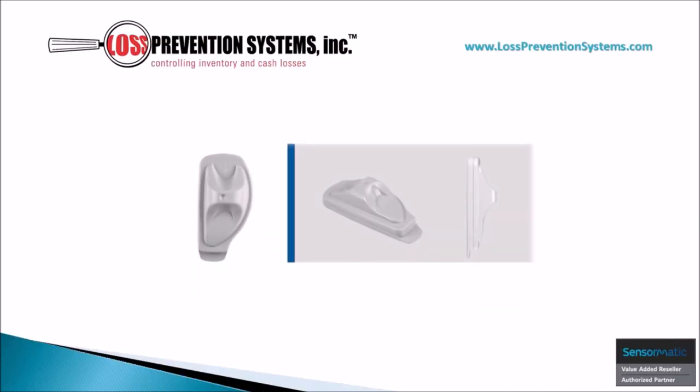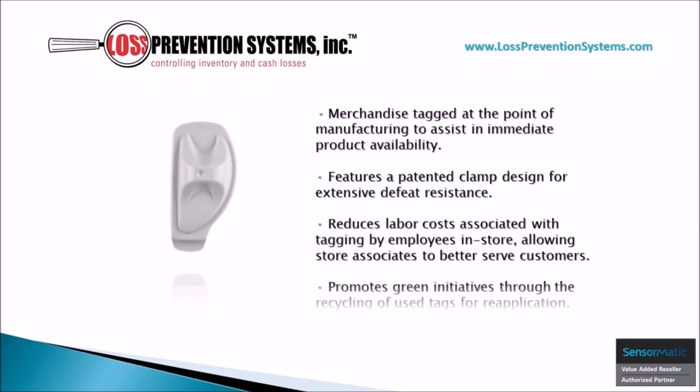The Sensormatic Non-Deactivatable SuperTag VSTR is a visible source tag that is part of a low cost per use recirculation program. Because this hard tag is used for application on soft goods at the point of manufacturing, it is very helpful in reducing overall operational costs while also eliminating the need for tagging in store. It also features a patented clamp design for extensive defeat resistance and promotes green initiatives through the recycling of used tags.